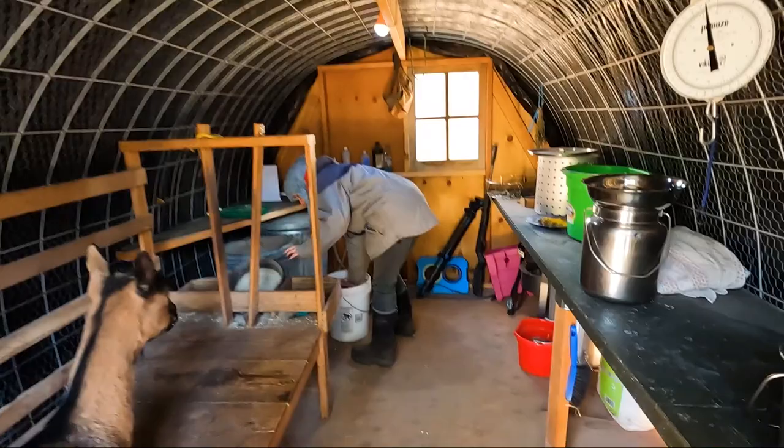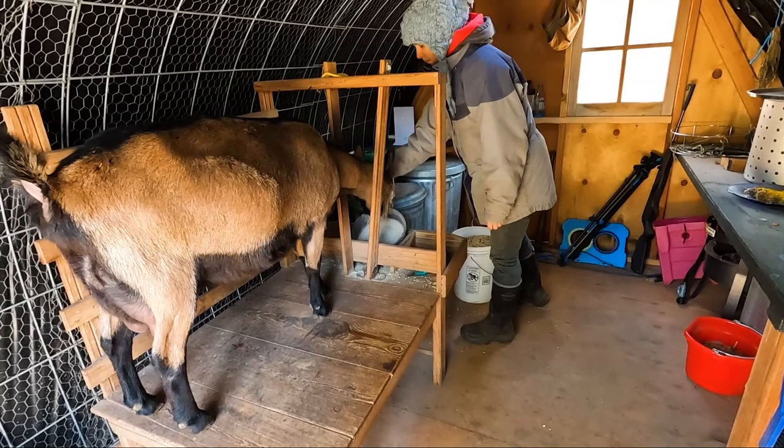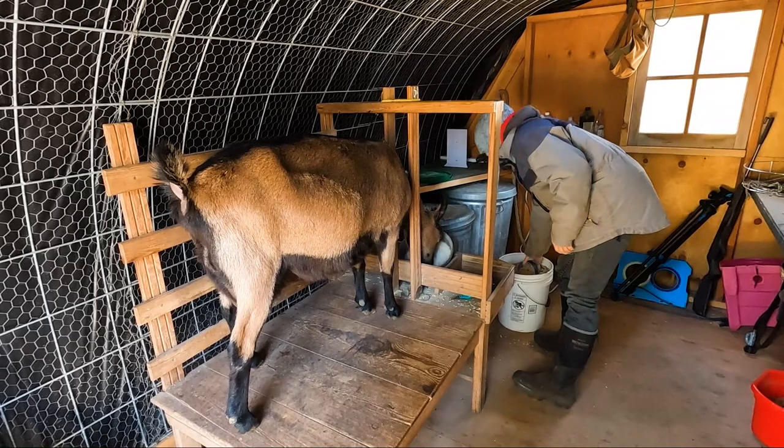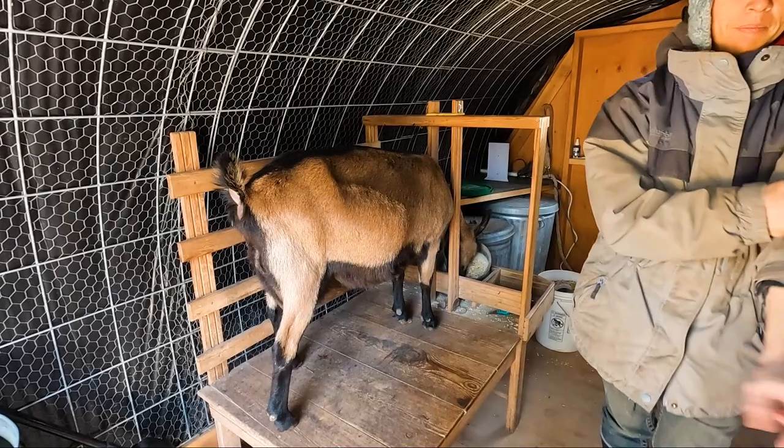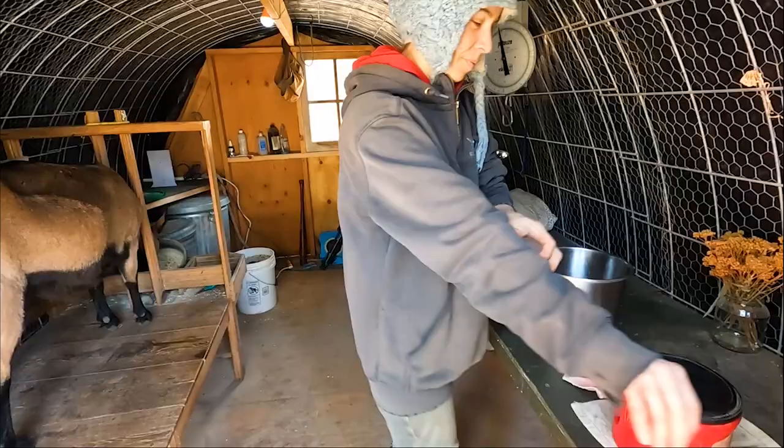So the goats get kind of trained to jump up, you know, where the grain is. They know the routine. It's pretty much the same routine twice a day. They get trained to it. That's all we ask of them — they do good milking.